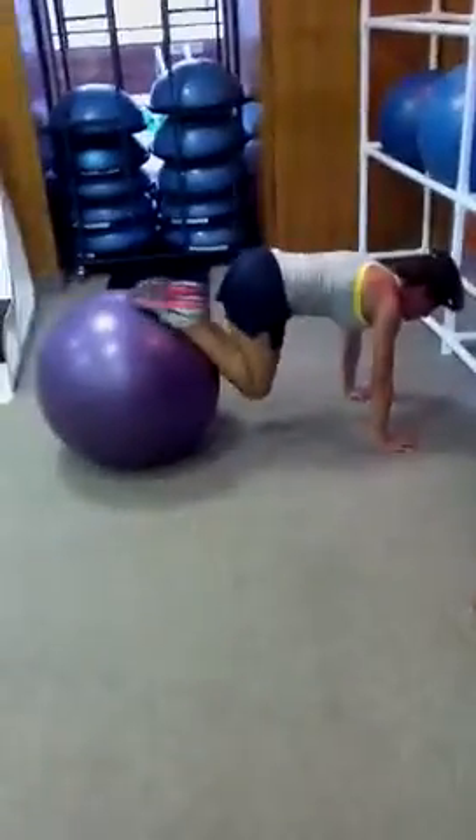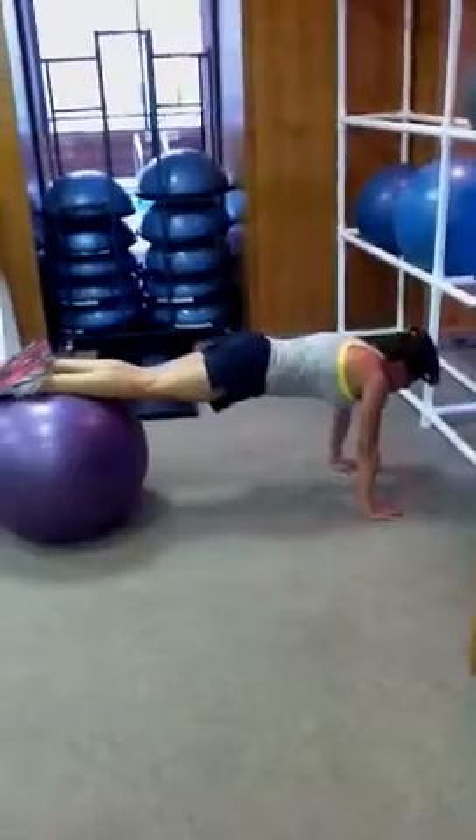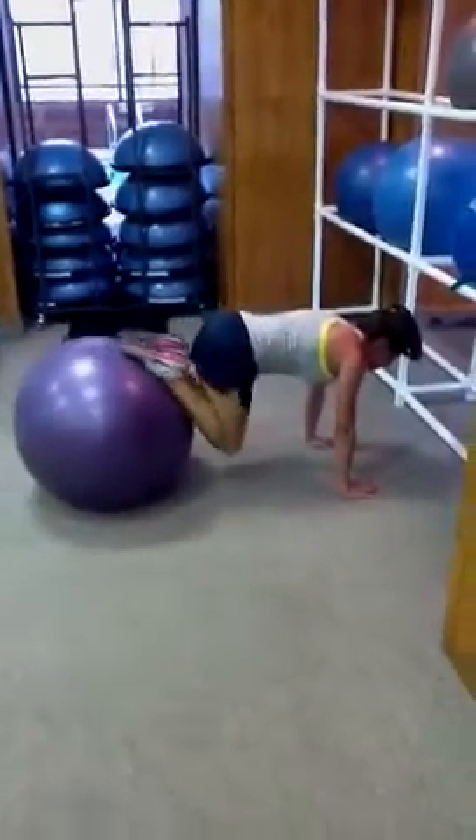There's a better angle here. So we've got knee tucks on the physio ball. The ball's coming in and out, knees towards the chest.